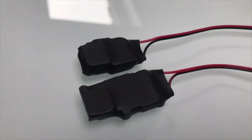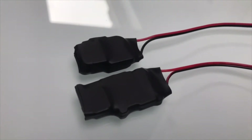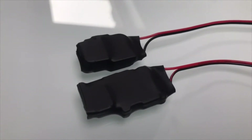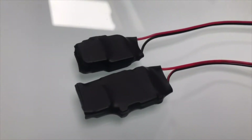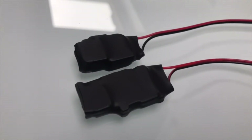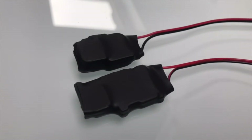I wanted to do another video to explain and show one of the products that I've been working on. This time it's the double iPhone speaker, which a lot of you have probably already seen videos of on YouTube, but you might not really understand what it is or I might not have really explained it.